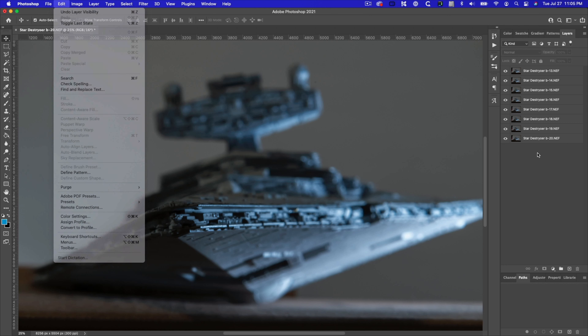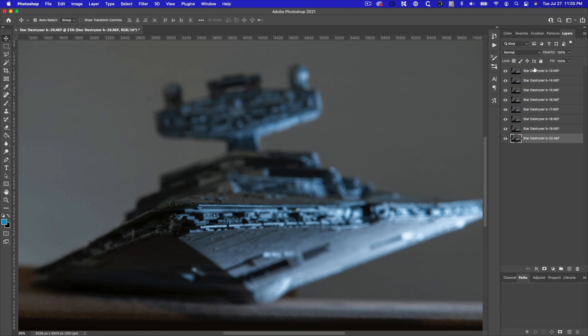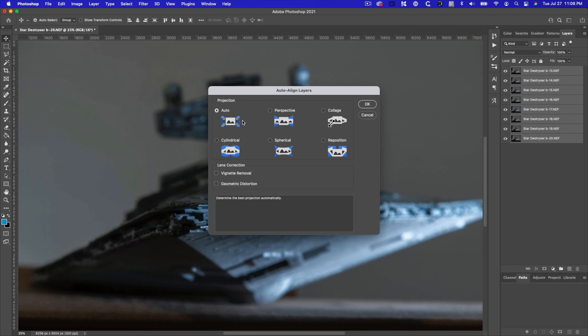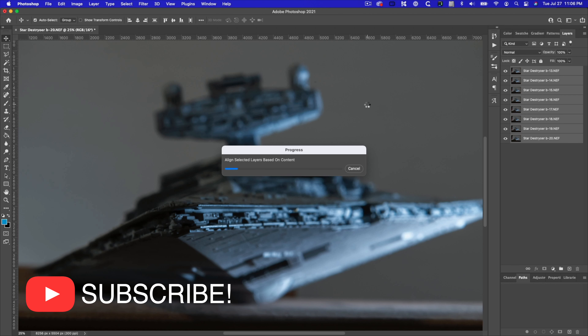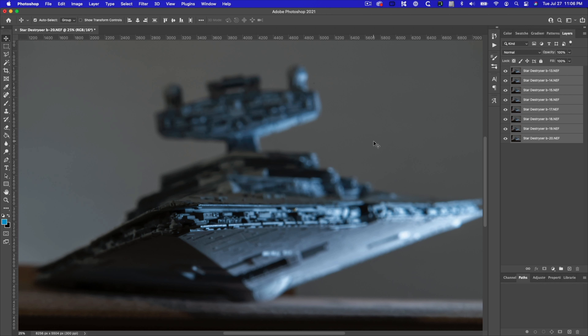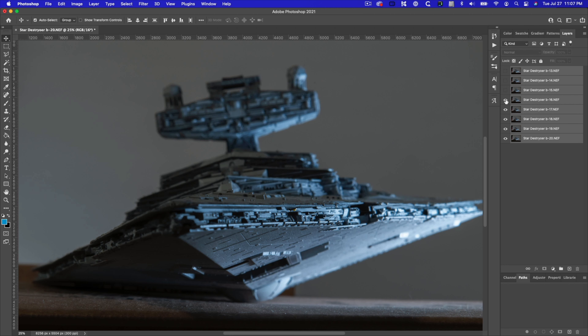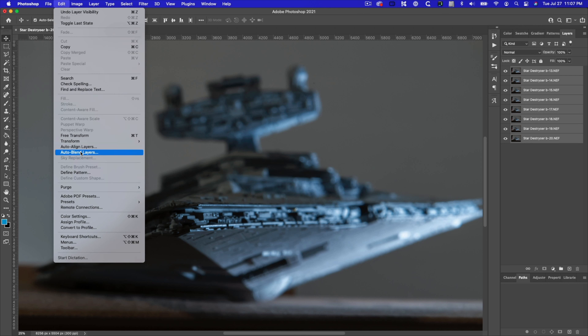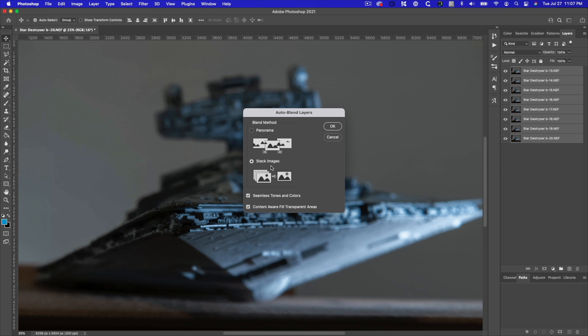I'm going to choose the layer at the bottom, hold down Shift, choose the one at the top, and select them all. Now I'll go to Auto Align Layers — I'm not going to change anything, just choose Auto and click OK. After it processes and auto-aligns all the layers, they're going to be a little more in sync with one another. Now we can blend the images. Keeping them all selected, I'll click on Auto Blend Layers — just stack images, no other changes needed — and click OK.